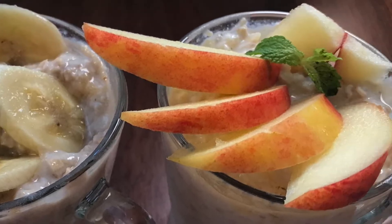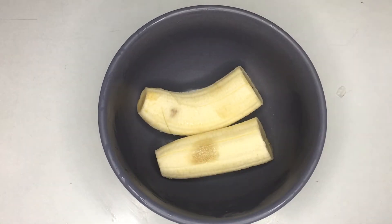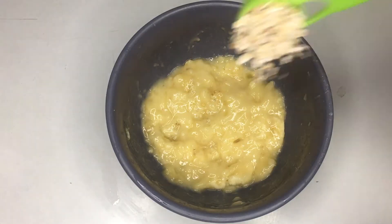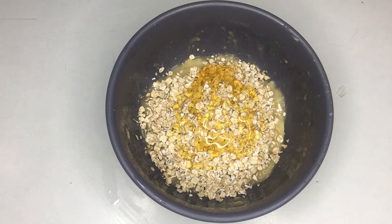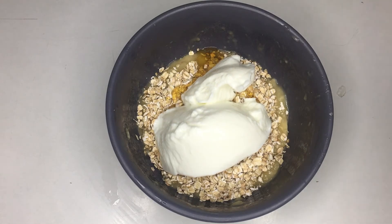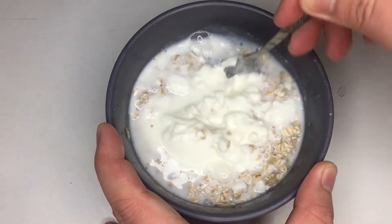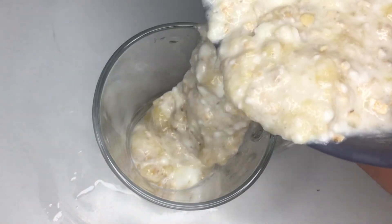Our next recipe: soaked oats with banana and apple. Let's start with our mashed banana with oats soaked overnight. Get a bowl, put one peeled ripe banana and mash it. Then add some honey and a generous amount of oats. Add full cream fresh yogurt and some low-fat fresh milk. Then just mix it all together and transfer it into a mug or any container you prefer. Then set aside.